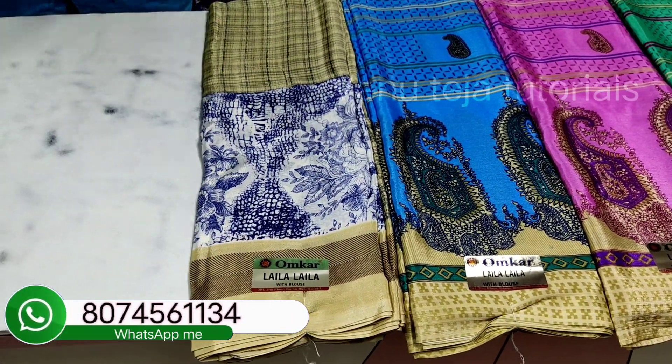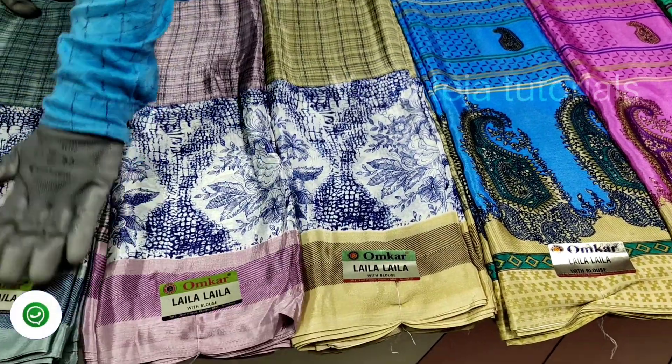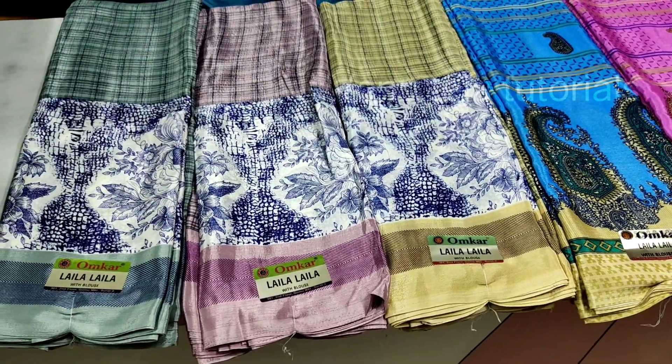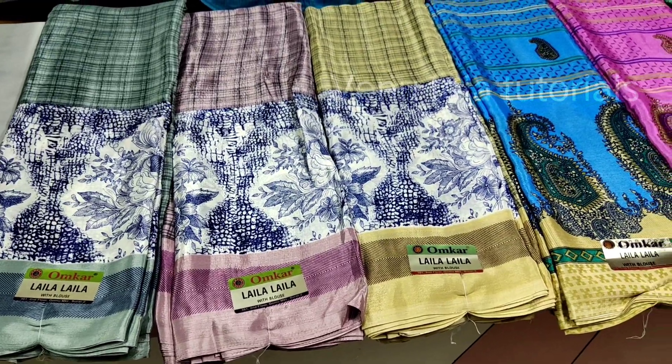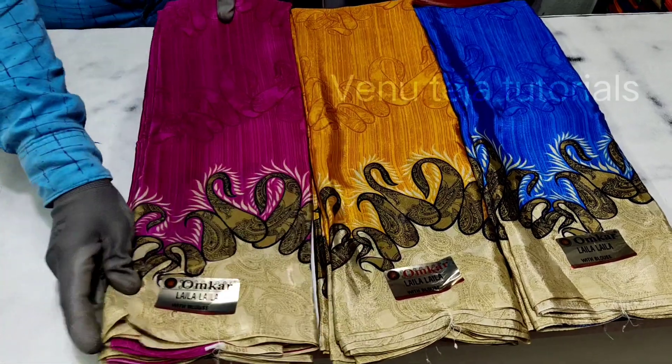In the video you can see the screenshot. You can see the screenshot pattern — friends, these are available to check. Courier charges are extra.